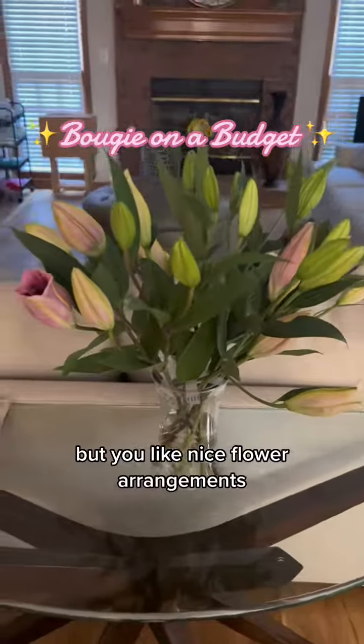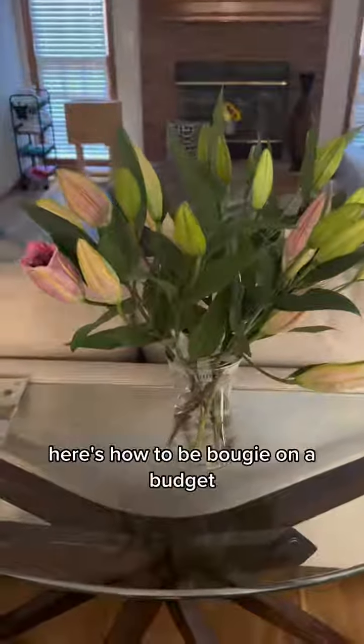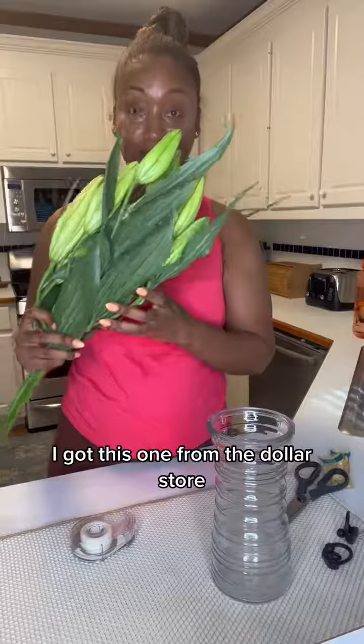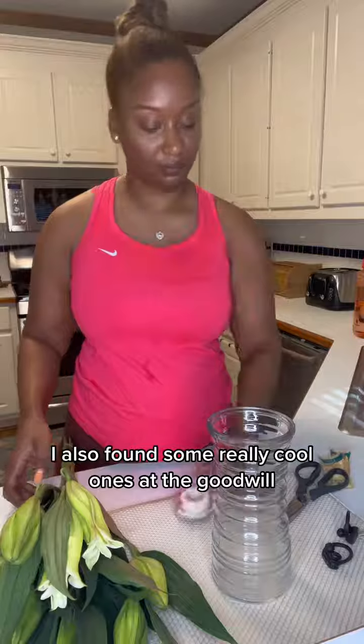You're a cheap ass but you like nice flower arrangements. Here's how to be bougie on a budget. First, get you a nice vase. I got this one from the dollar store. I also found some really cool ones at the Goodwill.